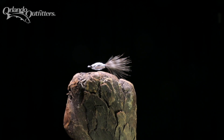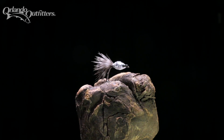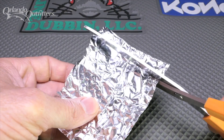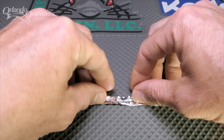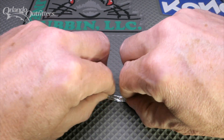A recipe is in the description along with a link to our website where you can buy all the materials, except for the aluminum foil, which you probably have on hand at home already. Start by cutting a strip of aluminum foil between half and three quarters of an inch wide. Fold the foil lengthwise several times — I like to fold it in thirds first, hiding the outside edges on the inside.